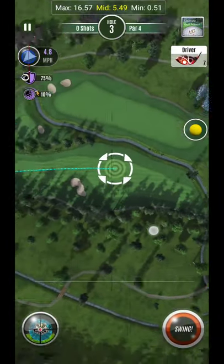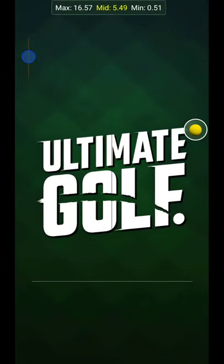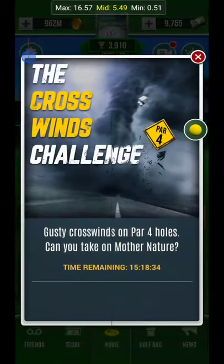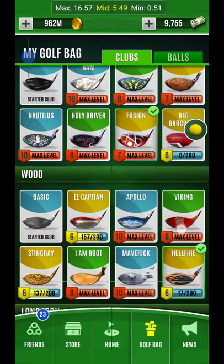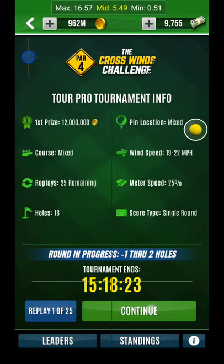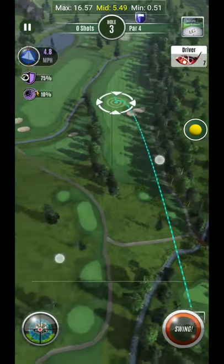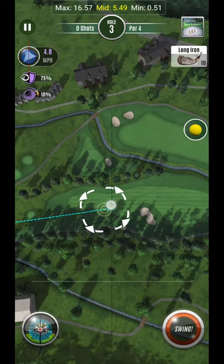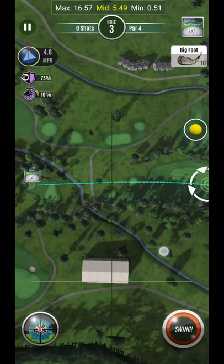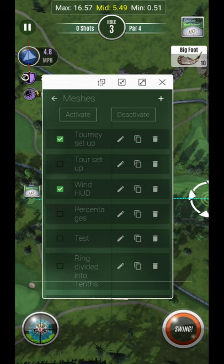I can do that for any club I want. Here I have Orion, but let's switch to Bigfoot — that'll be a perfect example. Let me go back in here and create a mesh element for this club. I'll push it to its max line to see the club's range, then I'll put the bullseye target on the left edge, go into meshes, and make a line mesh.